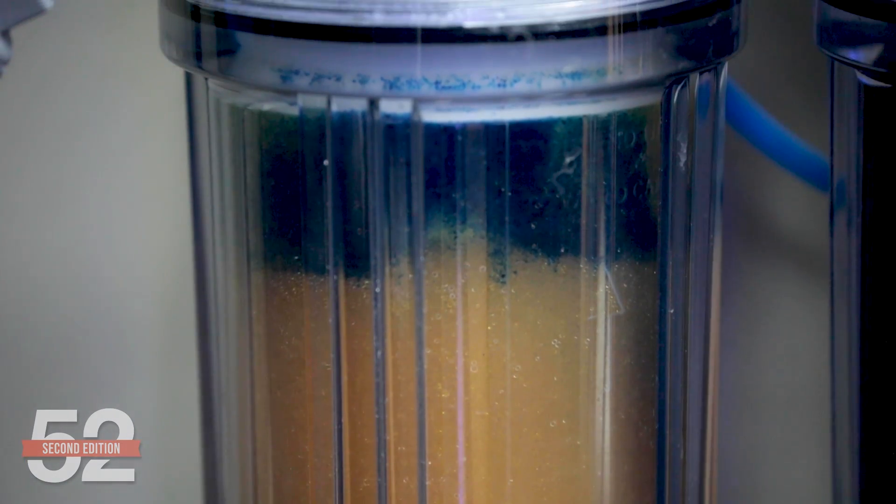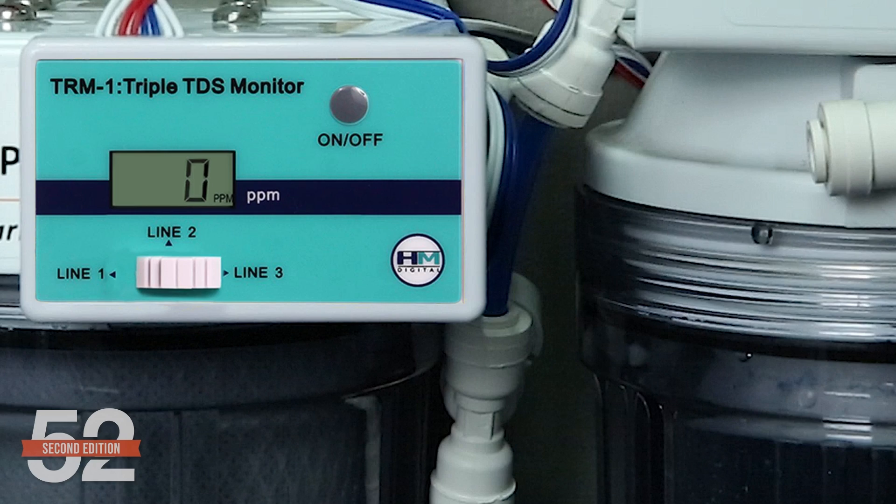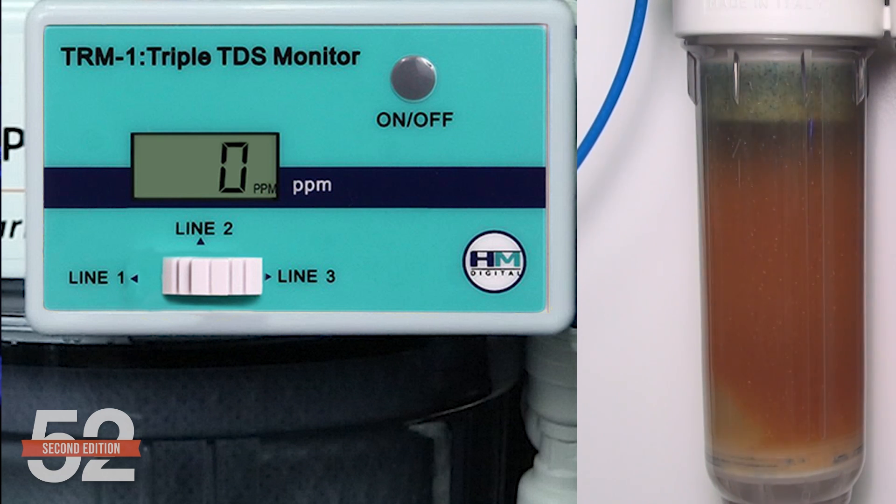The purge effect is why we suggest swapping the resin once the color change is about an inch from depletion, and not trying to ride the razor's edge all the way to the end. Color change allows you to predict and completely avoid a problem, where a TDS meter only detects the problem after it's happened. A TDS meter is still wise for membrane performance and peace of mind with DI resin, since the indicating dye is not perfect in rare cases — but combined color change backed with a TDS meter is the best practice solution.